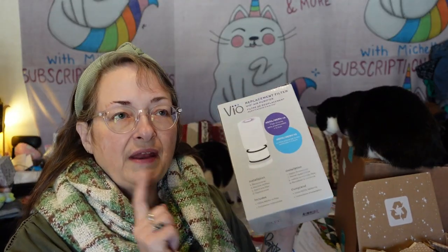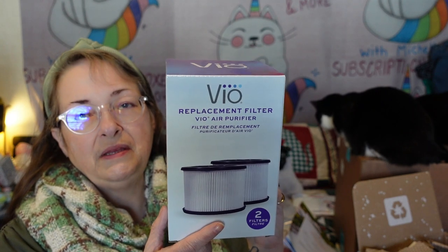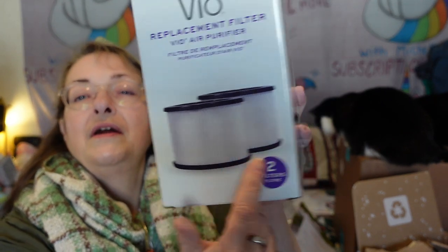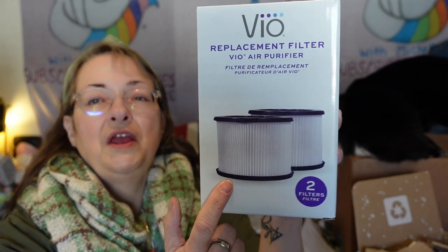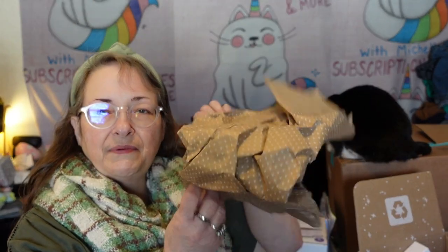As an add-on, I got a VO air purifier filter for my mom's room because she has COPD and severe asthma. That was my add-on. There's also some paper for the cats to crinkle. Now let's get into the things I chose — I'm sorry I don't remember which category things went with or their prices, but I'll just show you what my choices are.